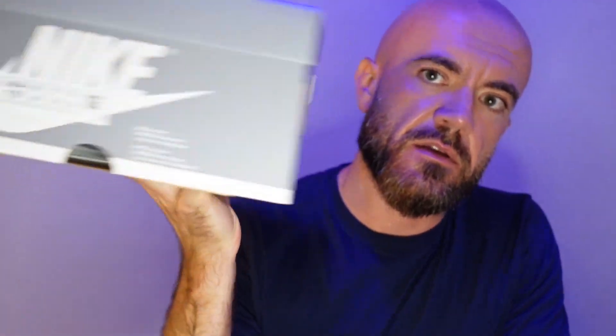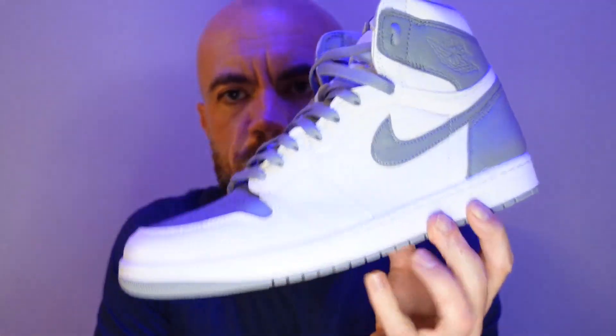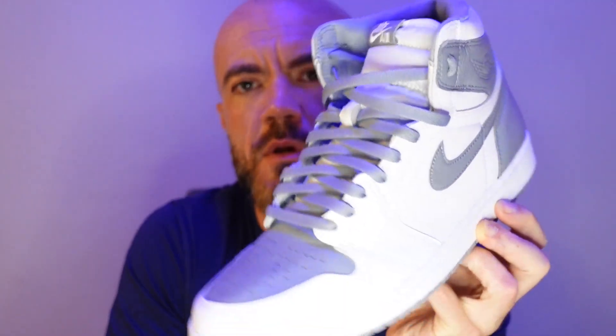My box got a little screwed up here — I'm going to blame that on FedEx — but I think you guys might recognize these when you see them. So here we have the Air Jordan 1 in the Stealth colorway.